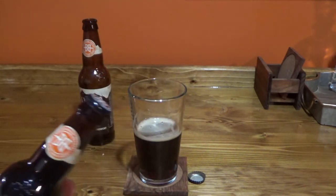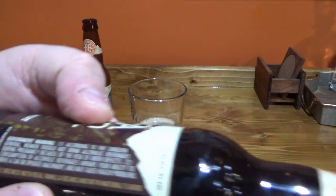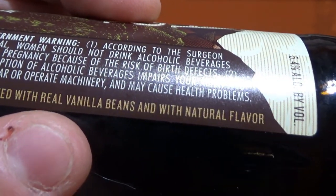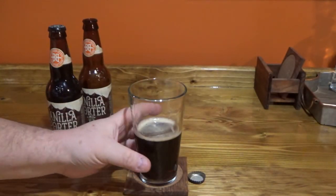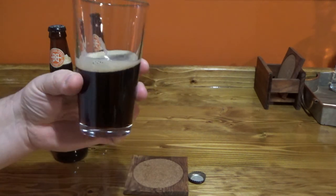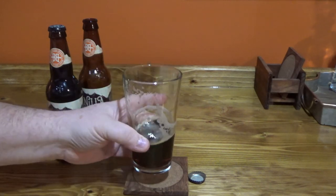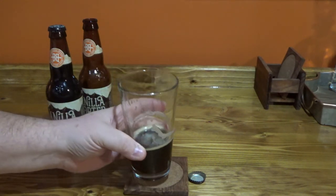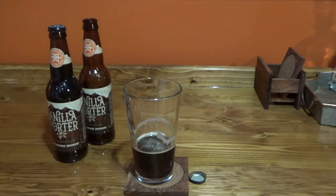I don't know if I saw that on their website or if I saw it here on the label — right here: with real vanilla beans and natural flavors. So they actually did brew it with the vanilla bean, not just keg it with it, which is cool. I like it. It's a thumbs up — give it a try.